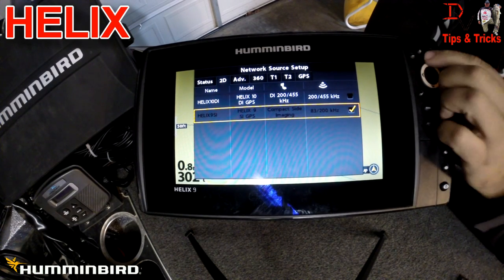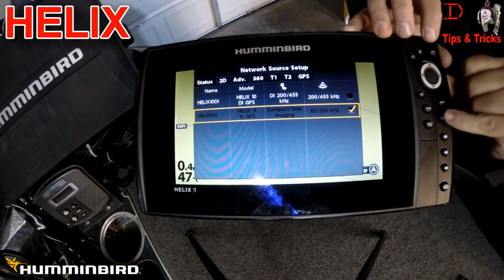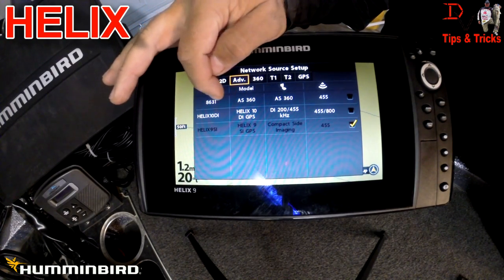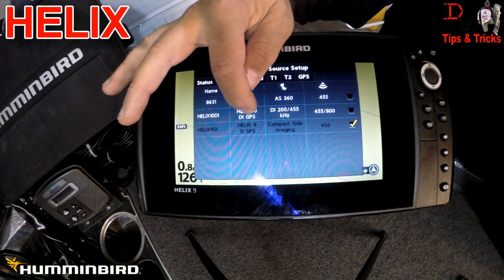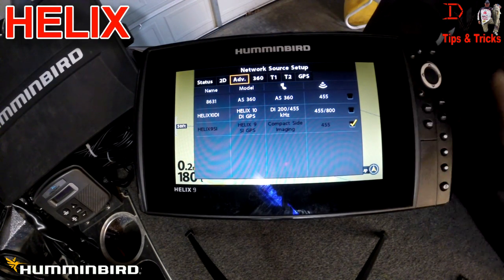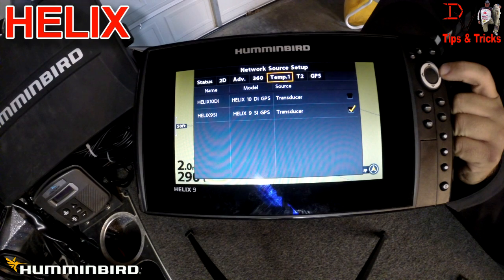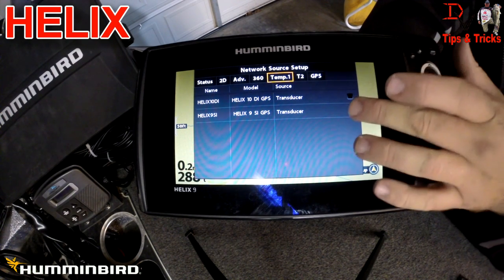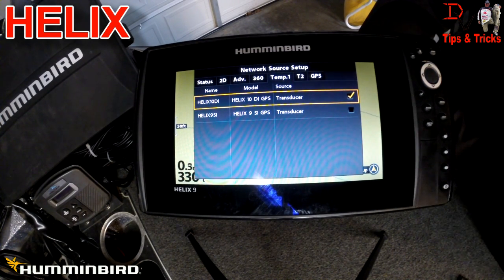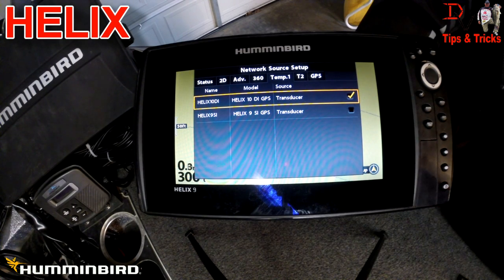We're going to leave it on our Helix 9 because it's at the bow on the side imaging transducer on the trolling motor. For advanced sonar, we can get it from the 360, the Helix 10 DI GPS unit, or the Helix 9 SI GPS unit — so you have multiple selections for the advanced sonar system. For temperature, my preference is to use the transducer on the transom of the boat because the sun isn't hitting it and you get the same readings at both bow and stern.